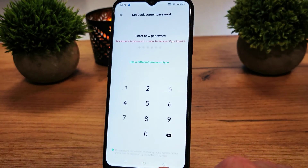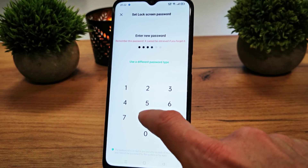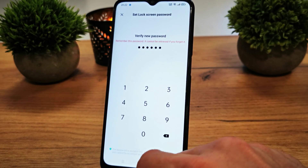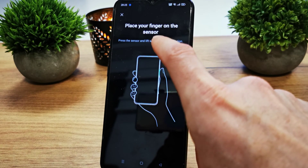Continue. First you need to set up the password for your phone. We're going to set it up with a 6 or 8 digit code, then place your finger on the sensor.